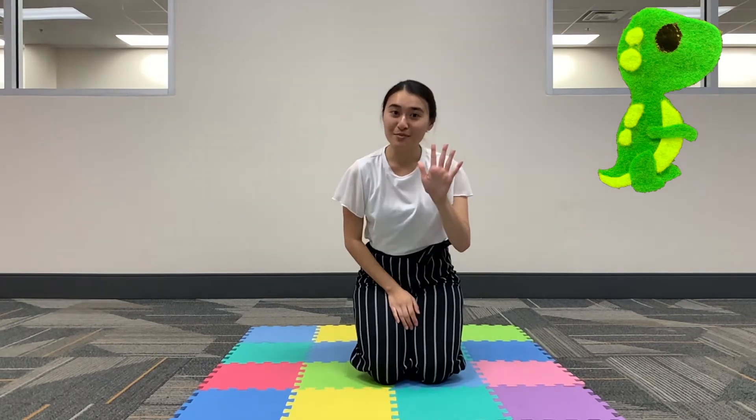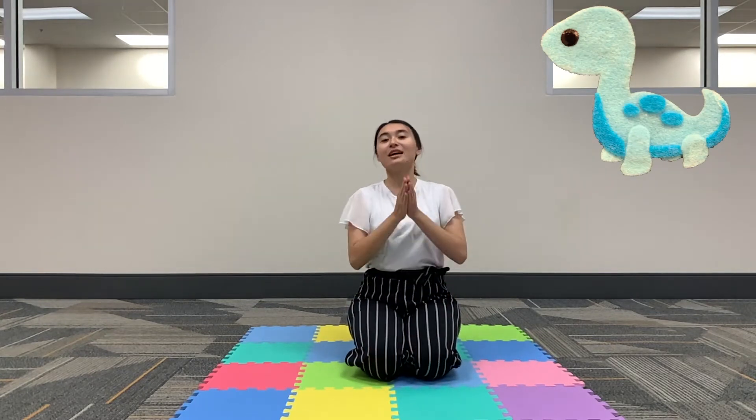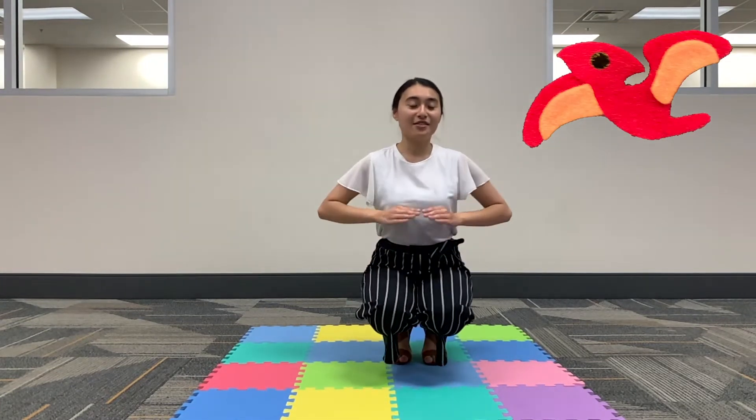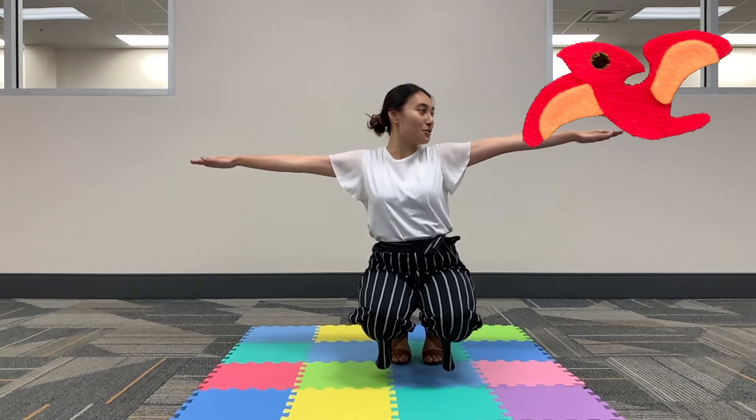Now for our fifth pose it's the Brontosaurus. So you'll sit back down on your knees like this and stretch both your arms and your head towards the ceiling. Now for our sixth pose it's the Pterodactyl. So for this one you'll get on your tippy toes again and then you'll just stretch both arms like this and look to your left.